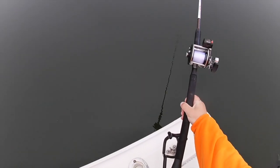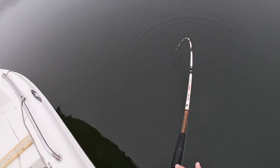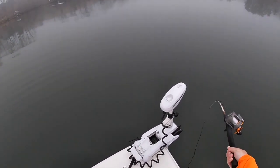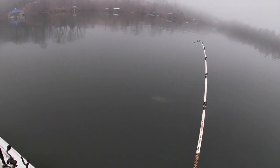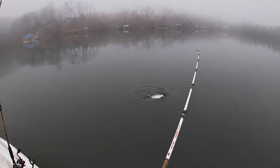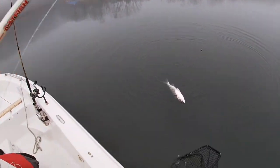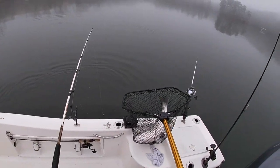That's on, that one's on - oh man, we are hooked up again. Trying to get them away from these other lines - last thing I want is to be hung up again. Should be coming up... oh yeah, nice! Another nice one - dang guys, wow. Look at that fish! These are all like 10-pounders.